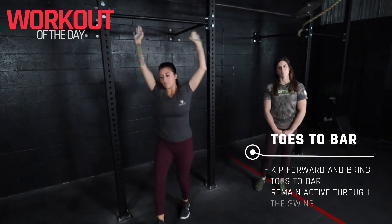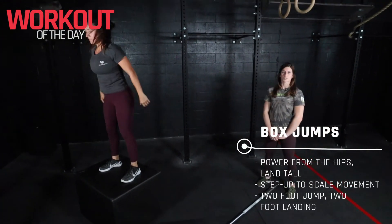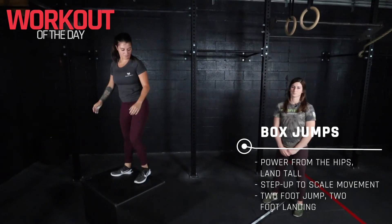And for our box jump, we're looking to start here with flat feet on the ground, two foot jump up on top of the box, and then standing up tall at the top of the rep. Have a good workout.